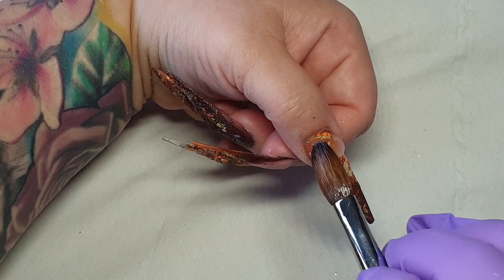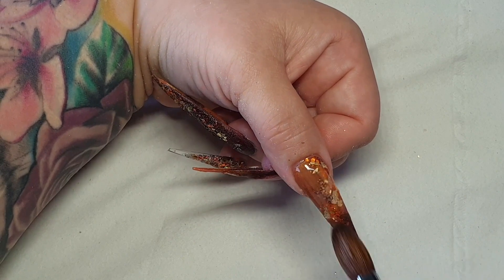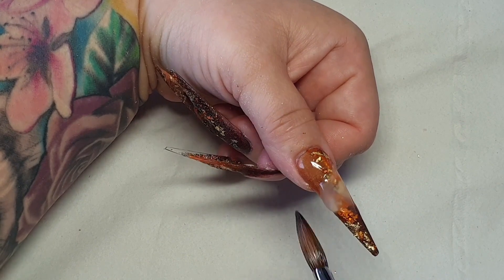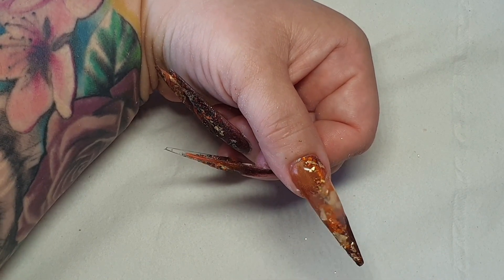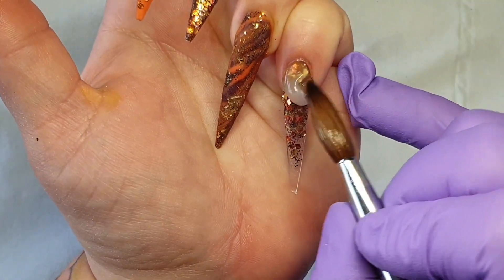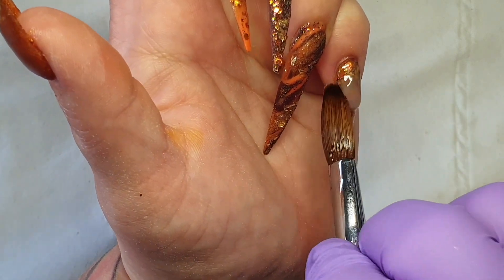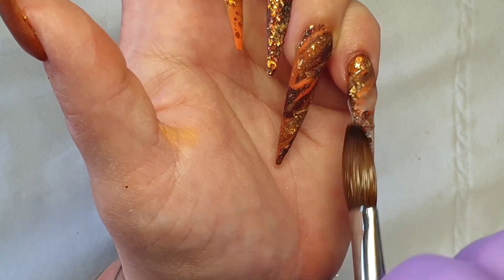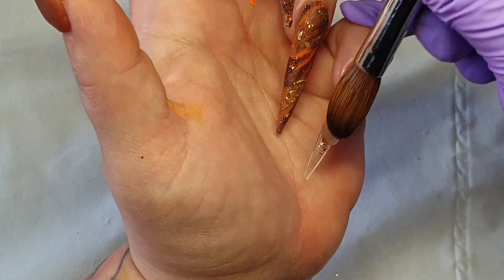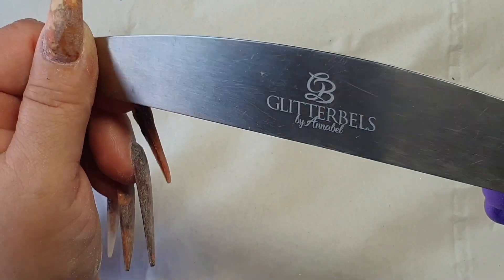I'm capping all of my nails in clear acrylic called glass slippers. When you cap your nails, if the glitter is shining back at you, you're going to file those spots off. Check your nails from every angle — if any glitter is sparkling up, file it off. We don't want to lose glitters; that's one of the best parts of the nails!